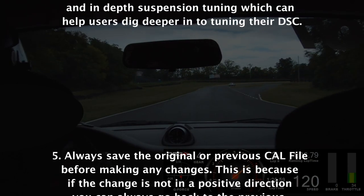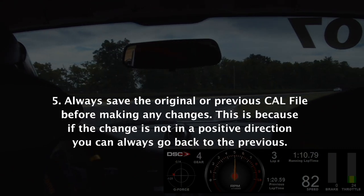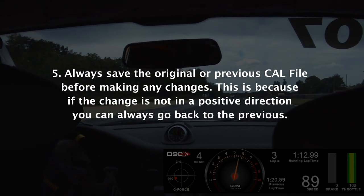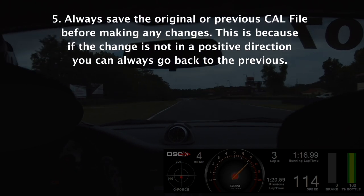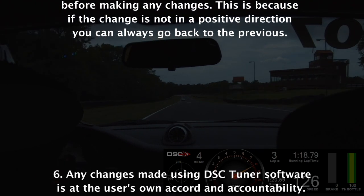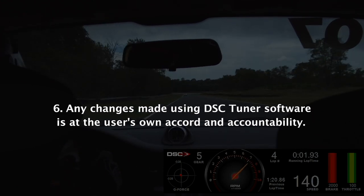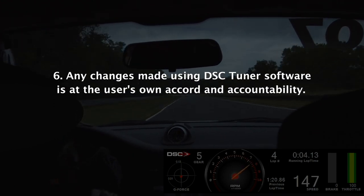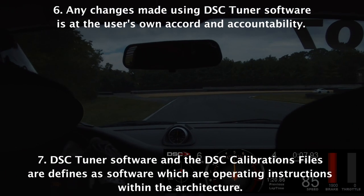Always save the original or previous calibration file before making any changes. This is because if a change is not in the positive direction, you can always go back to the previous file. Any changes made using DSC Tuner Software is at the user's own accord and accountability.